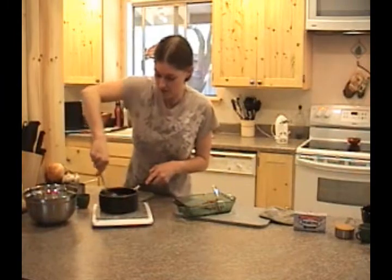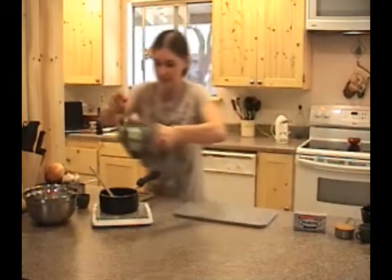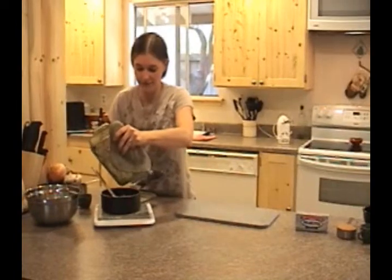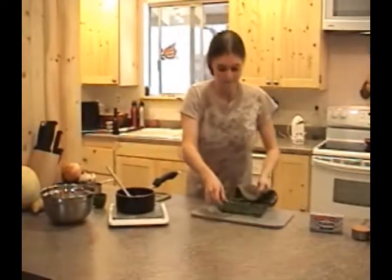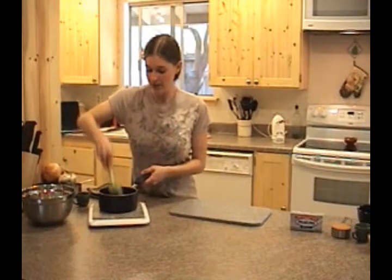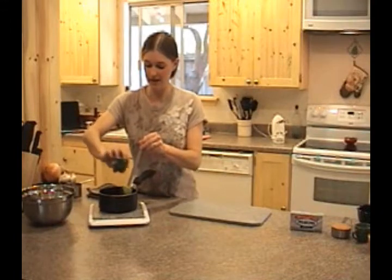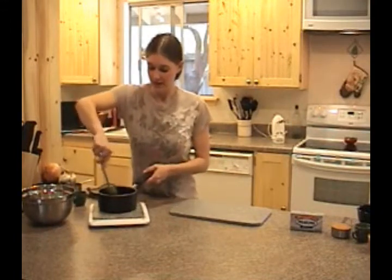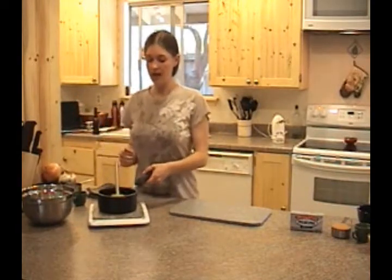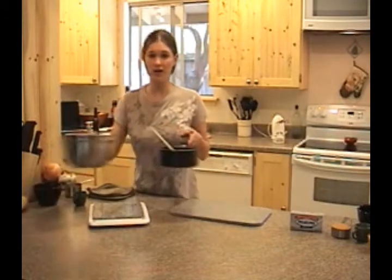Once we incorporate that second egg, all we've got to do is add our vanilla and our mashed brown sugar bananas, and then we'll incorporate this wet mixture into our dry. Make sure this is still pretty warm and go ahead and get these bananas in there. Now that these bananas are nicely incorporated throughout the mixture, I'm going to go ahead and add our last ingredient — vanilla extract — and that's going to enhance that natural chocolate flavor.